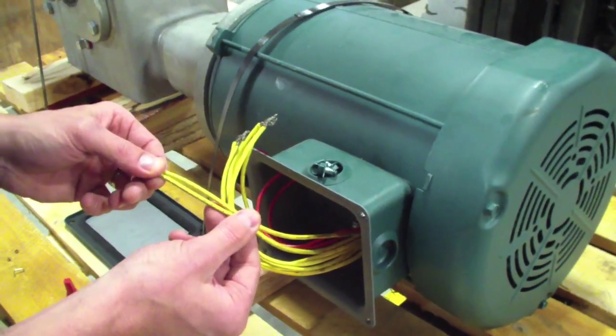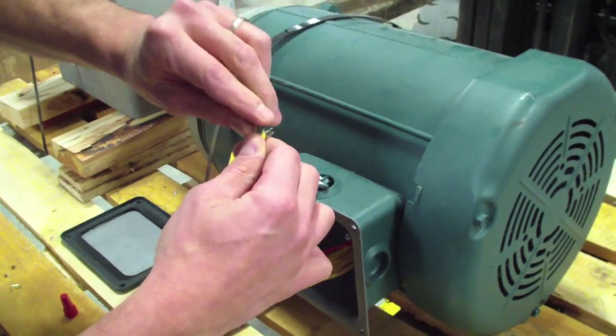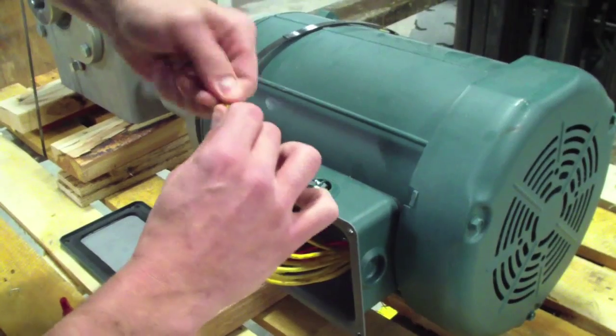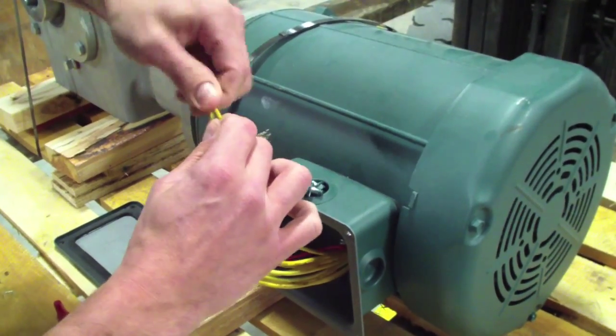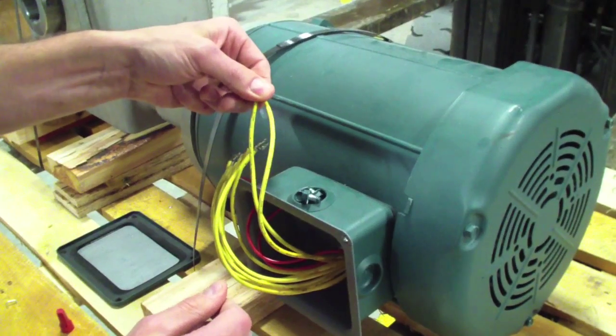Next, we'll grab T3 and T9. Those two will get tied together and you'll go ahead and run your third hot leg from the AC tech controller to T3 and T9.